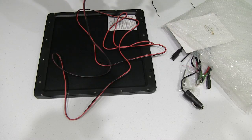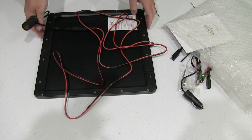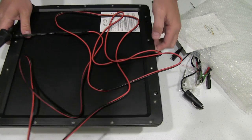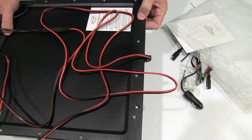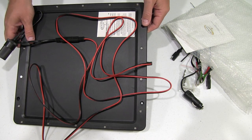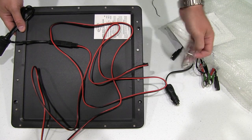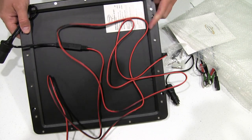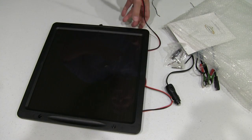I couldn't be happier with the design of this. And again, you can see here on the unit it's got those holes where if you wanted to mount it to a flat surface, you just use the included screws and do that — that's a really nice touch if you wanted a more permanent type mount.